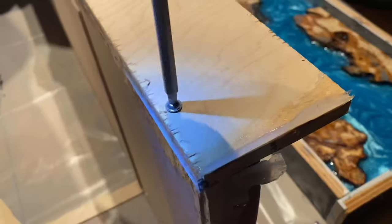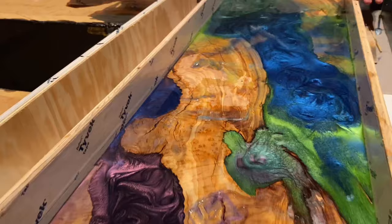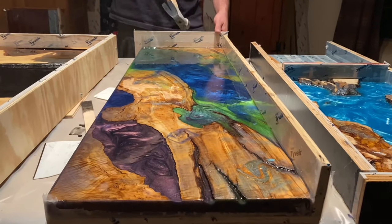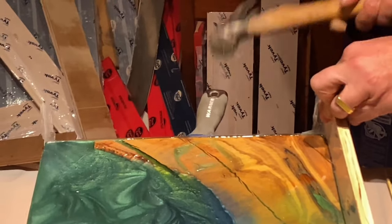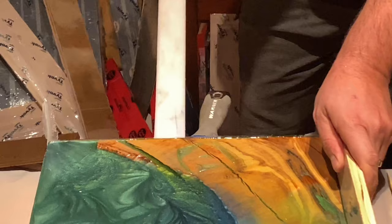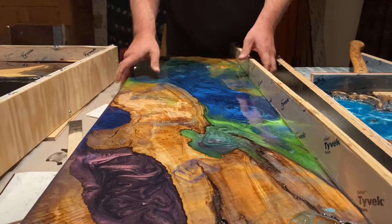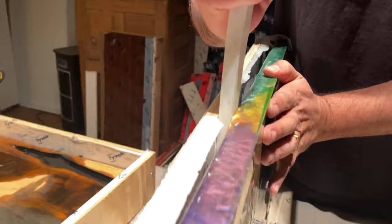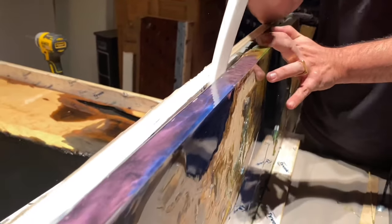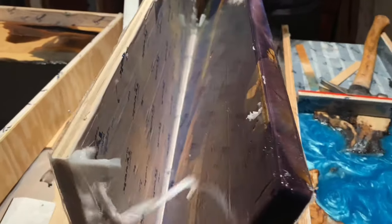We let it cure for three days, then it was time to break it free out of that mold. We hammered out the edges and got our handy dandy pry tool — a putty knife to start. The putty knife creates the first impact and separation point. Then we popped in our pry tool which is longer and made of HDPE. It goes in there and really separates that epoxy from the tape and the mold itself. We had to move it around since this was a longer, bigger piece, until finally it broke free.